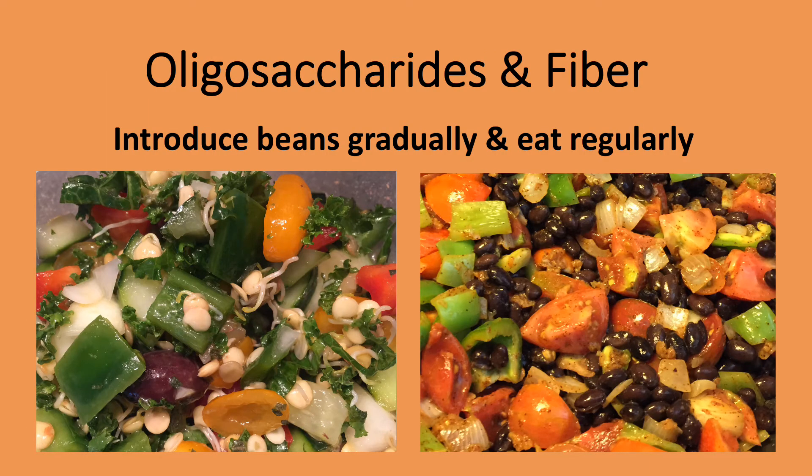Sprouts provide a way of adding beans to a meal without serving a large bowl of just beans. I try to add beans as often as possible to our diet because they have such a positive effect on health. Another reason to eat them regularly is to accustom your body to digesting them. Beans can cause gas in the digestive system because they contain a great deal of fiber and also oligosaccharides — sugars that are difficult for our bodies to digest. The best remedy is to introduce beans gradually and eat them regularly. Sprouts are one way of doing that.